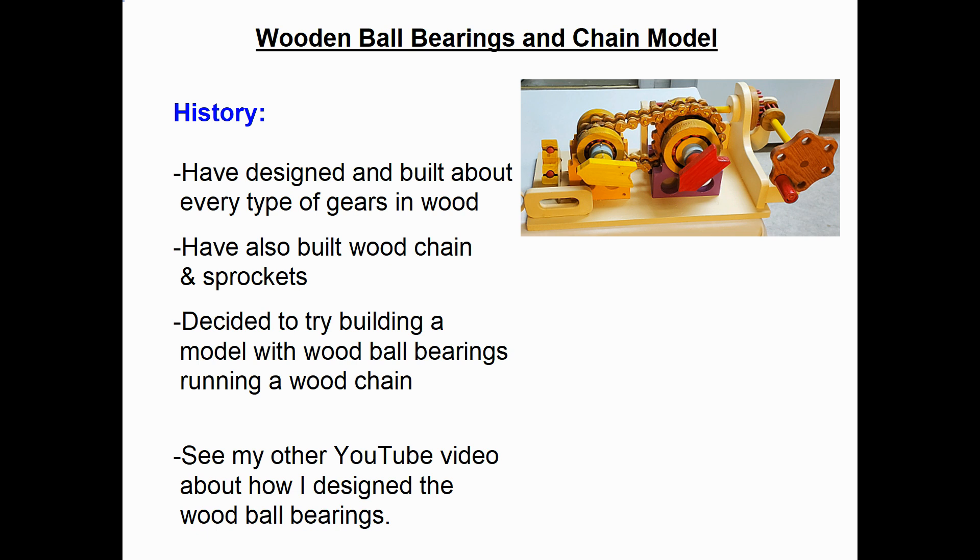A little history on this project. In the past, I've designed and built just about every type of gearing I can think of using wood. I've also built a chain — normally made out of steel — made from wood, along with wooden sprockets. I decided to try building a model with wooden ball bearings and have it run a wood chain. You can see my other YouTube videos where I explain how I designed the wooden ball bearings and how I designed and built wooden chain and sprockets on past projects.